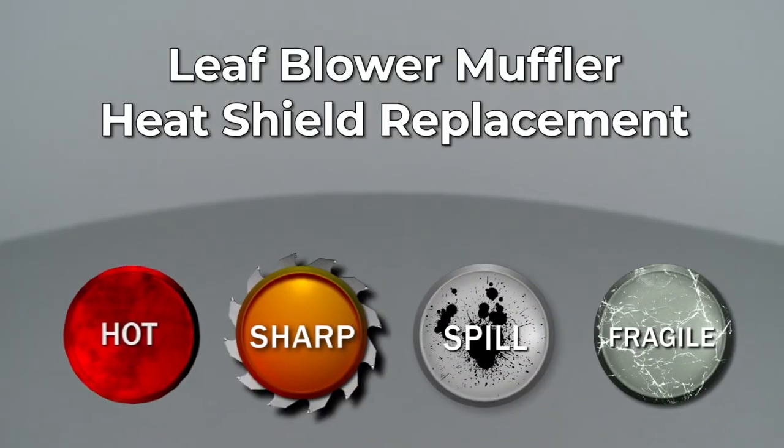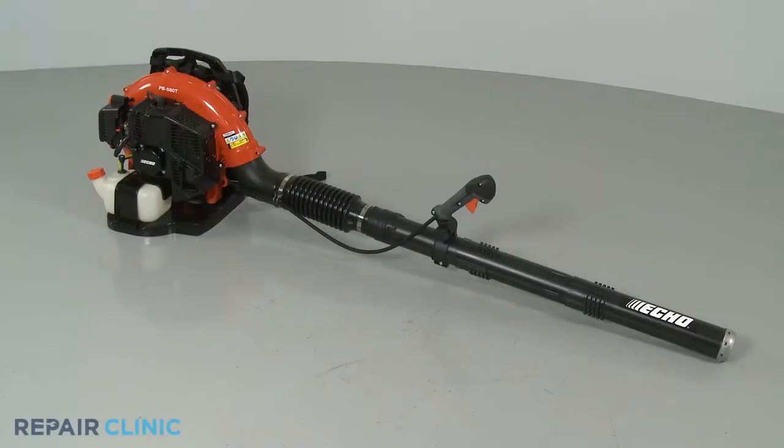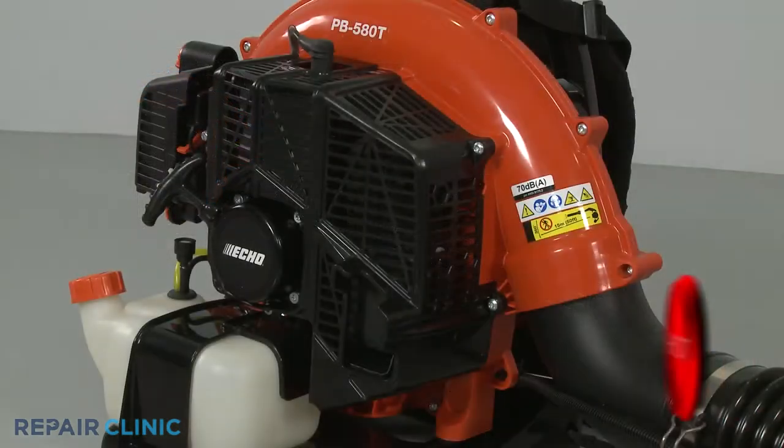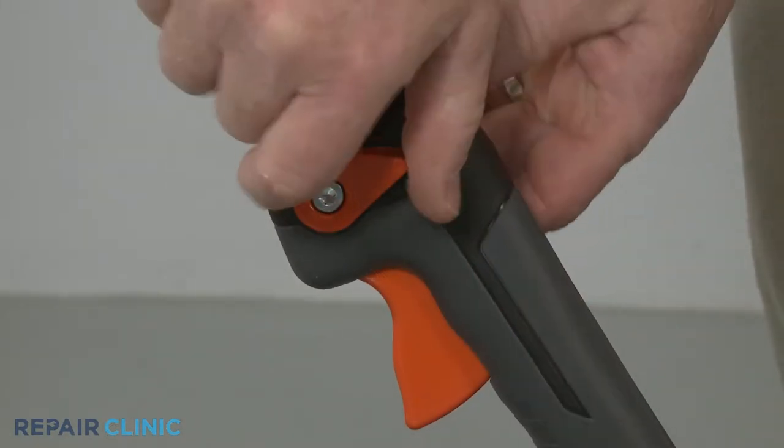Since Repair Clinic encourages you to perform this repair safely, a warning icon will appear when you should use caution. Before you replace the muffler heat shield on your leaf blower, make sure the engine and muffler have cooled and the on-off switch is in the off position.